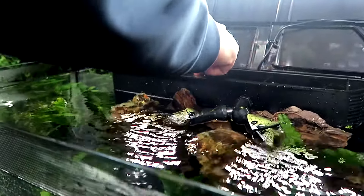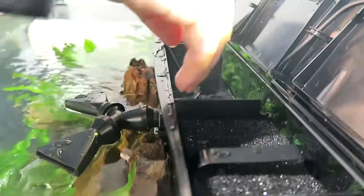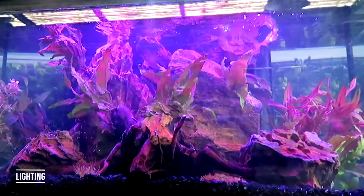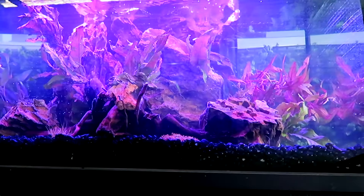The tank has an empty space at the back, so I decided to place the heater there. The tank also comes with customisable lights that you can control from your phone — you download the Fluval Smart App, scan the barcode, and that's it.